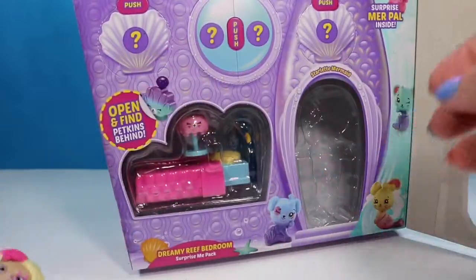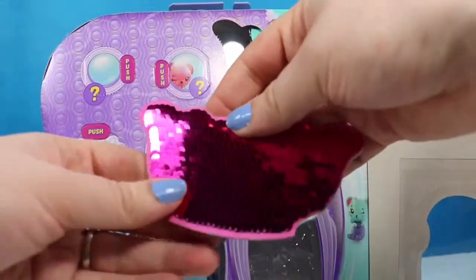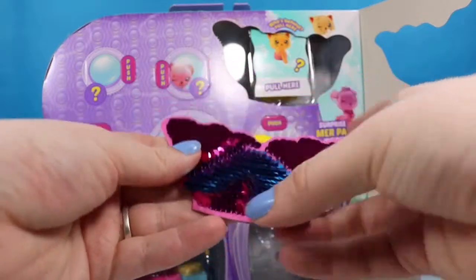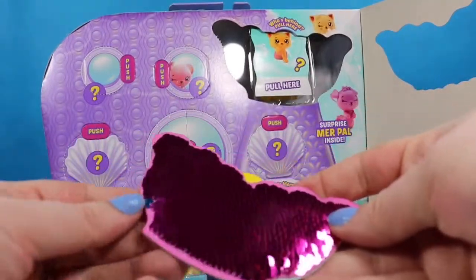She is beautiful. This is where the merpets hide, so we're gonna pull this off. You can save this tail. This one goes from a magenta pink to a really, really pretty shiny blue. This one is also probably going to make its way into my journal at some point.